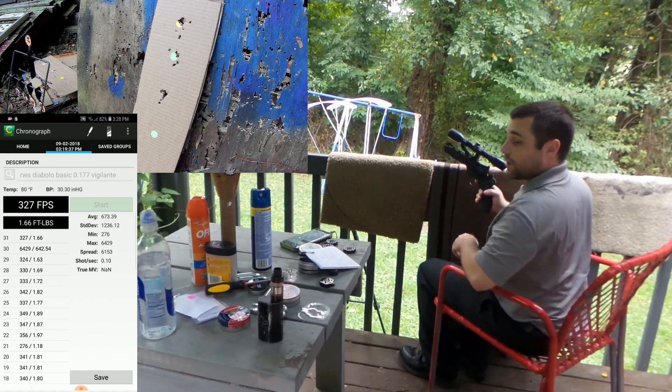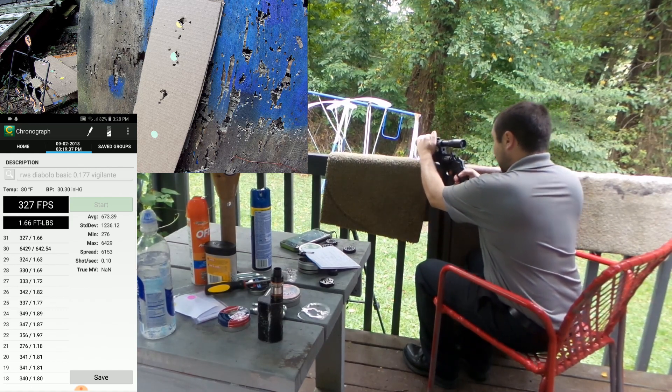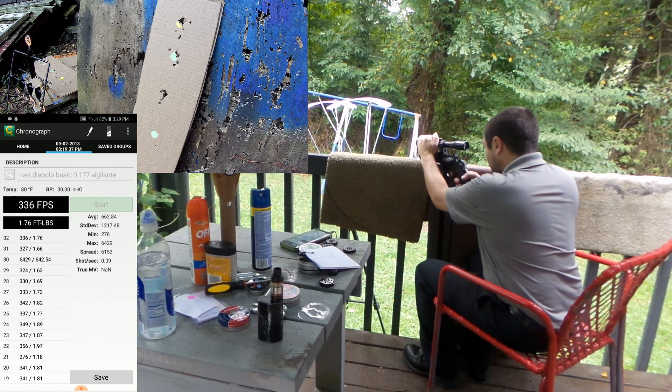So far that's about 30 to 31 shots. Let's go for that bottom green one now. As you can tell, the velocities are kind of dropping off a little bit — the pellets are starting to drop, and the accuracy begins to diminish.